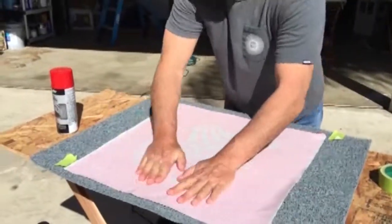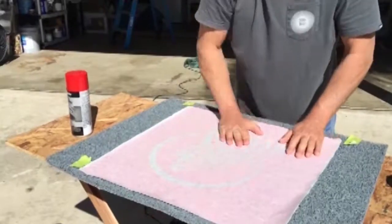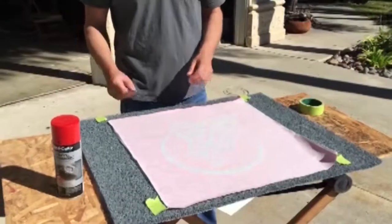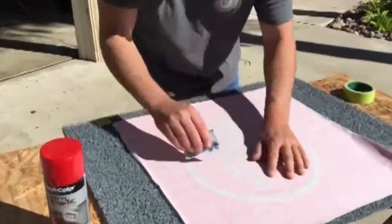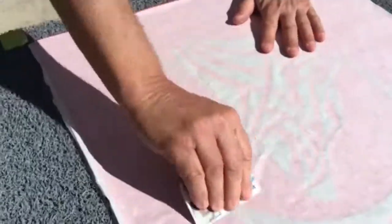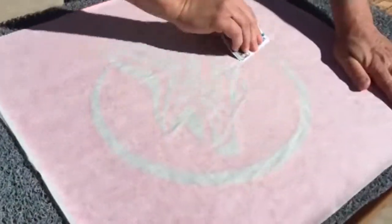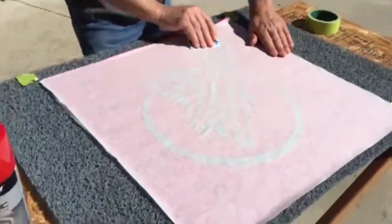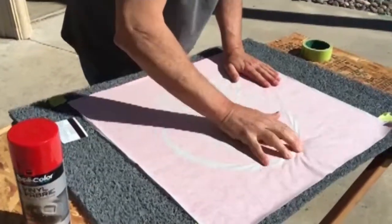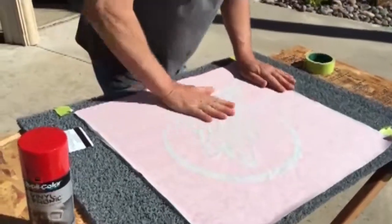Apply a really good amount of pressure. Make sure, especially around these areas here, you can use a credit card — in this case this is my VA card, but same difference. Apply a nice amount of pressure, especially around those edges.